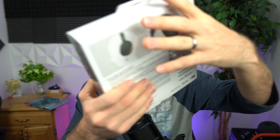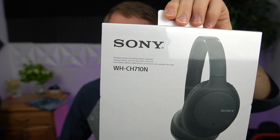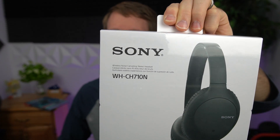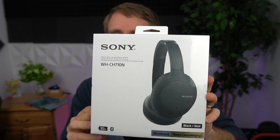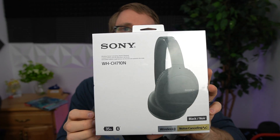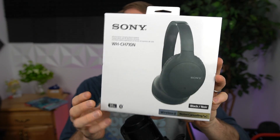Alright folks, now we're on to the Sony WHCH710N. These are the over-the-ear headphones from Sony that I said were deeply, deeply discounted. These are kind of on par with the Beats, as I said.